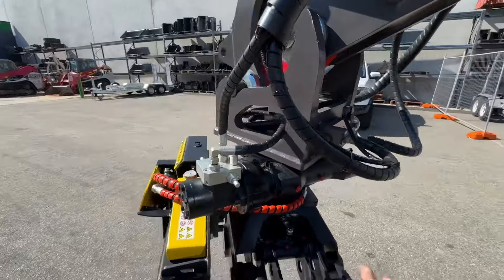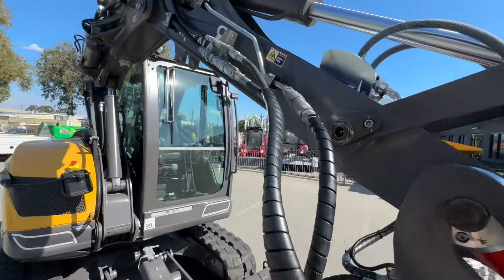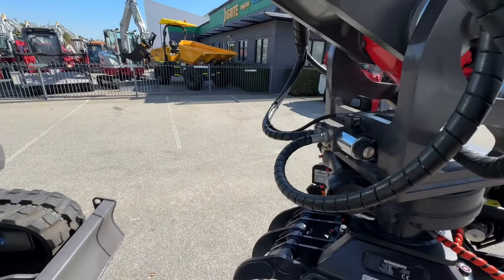So that switches between the saw and the grab. I've got a video of it operating which I'll add on to the end of this for you. And around this side: main, second, and then there's a case drain — that's diverted off the saw.